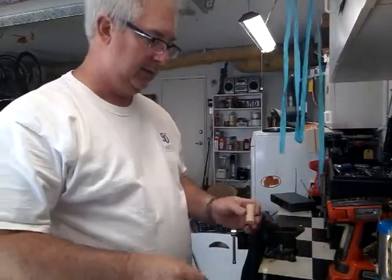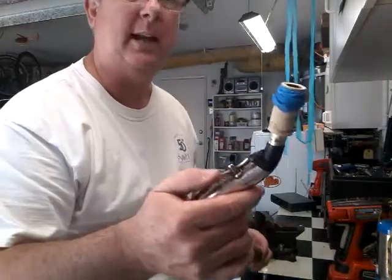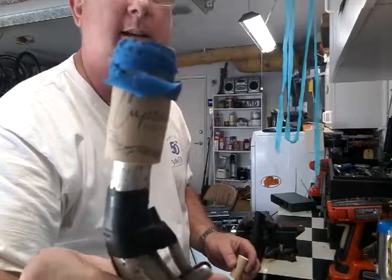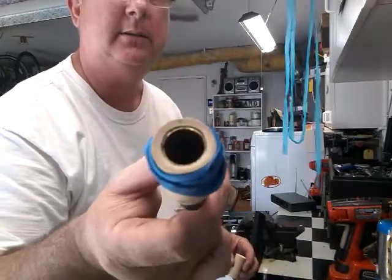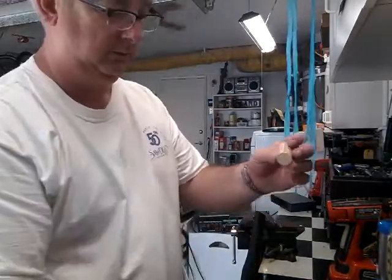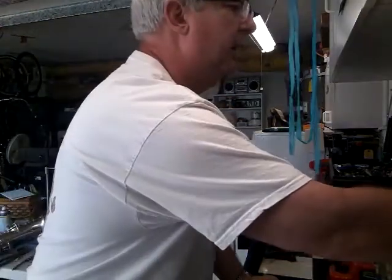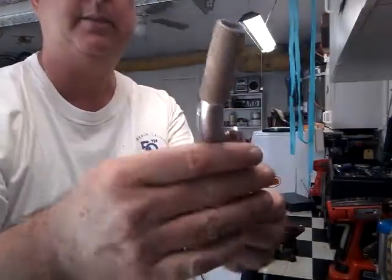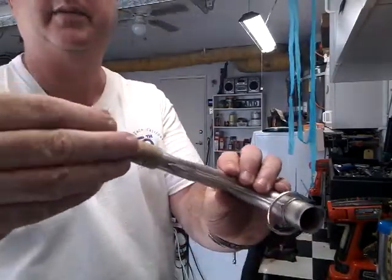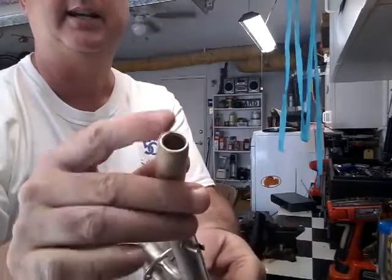What are we doing today? We're making saxophone necks out of wine corks. Saxophone necks out of wine corks — what the hell is he talking about? This is a wine cork. You can see Claude Dubois here. Here's a finished one — looks pretty good. Let me trim off and finish sanding that one just a little bit.